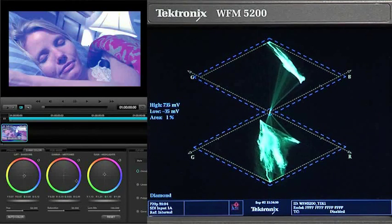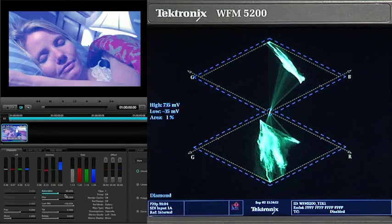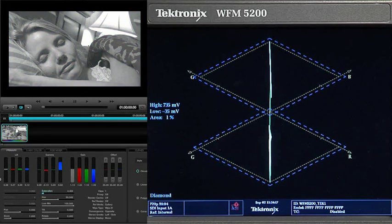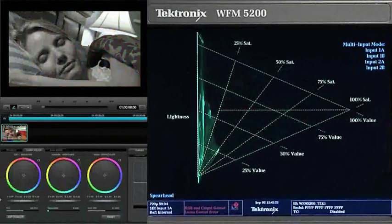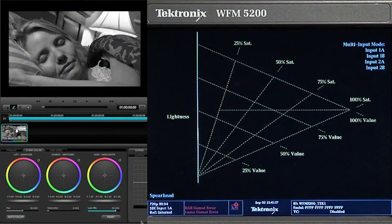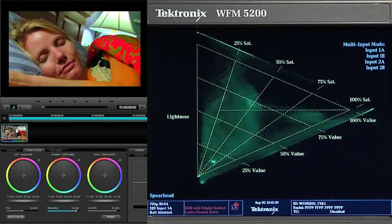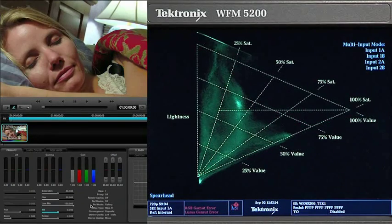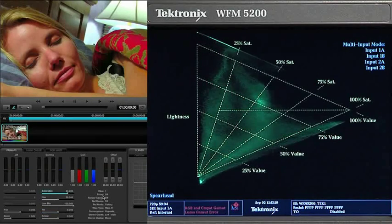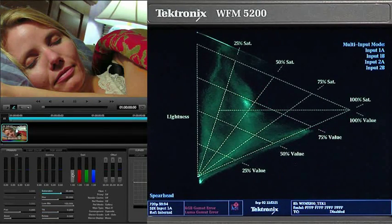It's easy to see as I make a gamma adjustment or pull out all of the chroma saturation. The spearhead display plots lightness and monochrome RGB in the vertical axis on the left side of the triangle, saturation from left to right on the upper diagonal of the triangle, and value on the lower diagonal of the triangle. The spearhead is another gamut display that helps with compliance to broadcast specs and with creative color correction.